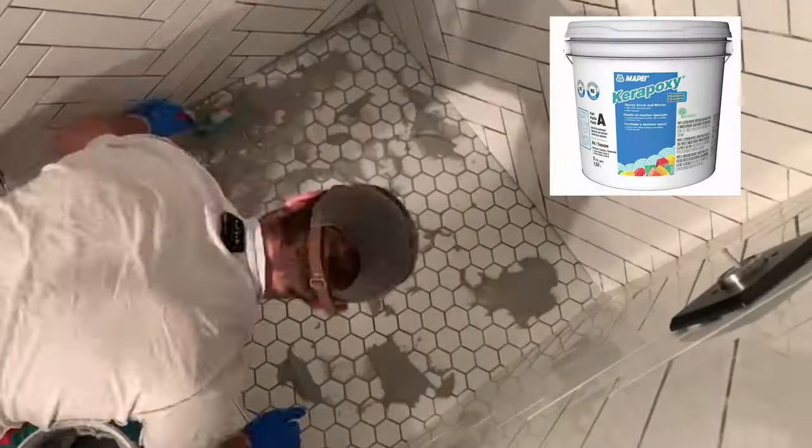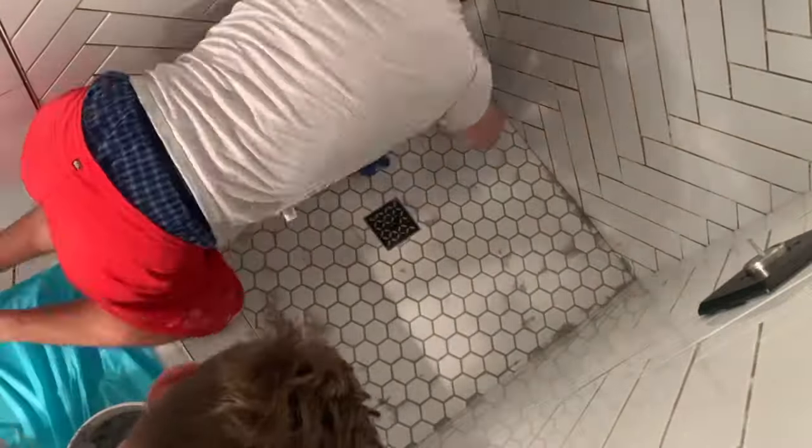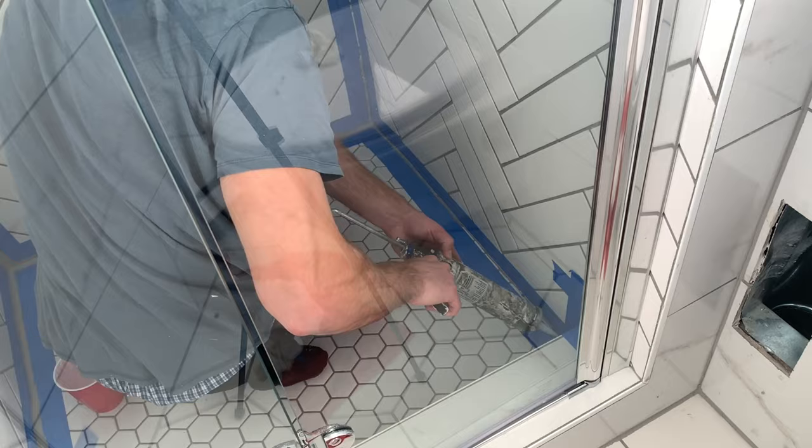Once the tiles have dried, the next step is to apply grout. We opted to use epoxy grout, and there's going to be another video showing how we did that. I also have a video showing how I applied caulk to the seams around the shower pan and the wall. Please subscribe to the channel if you want to see more projects in this DIY bathroom remodel — I'll be dropping new videos every other day or so. Drop a like for the YouTube algorithm and leave a comment if there's anything in this project you might have done differently. Thank you guys for watching, and I'll see you on the next one.